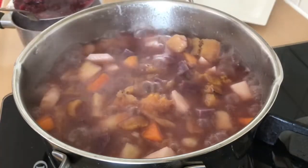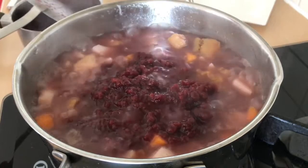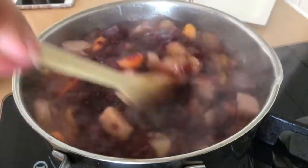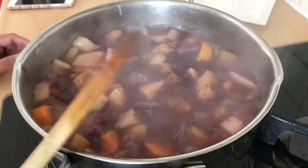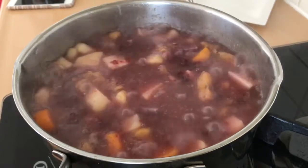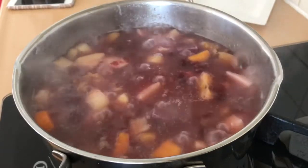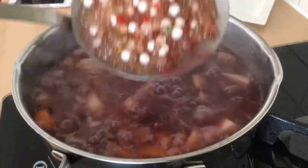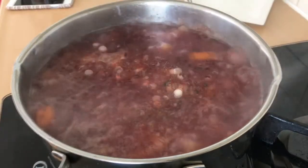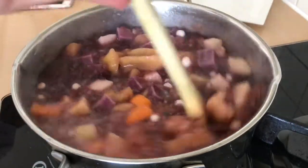Now let's add the landang — this is really what makes it a Bisaya-style binignit. My mom uses this landang too. I brought it back from the province three years ago when I visited, specifically to use for binignit. I also brought the rainbow sago. Now let's add the sago and tapioca pearls into the main pot. The tapioca isn't fully transparent yet, but it will finish cooking in there. Stir well.